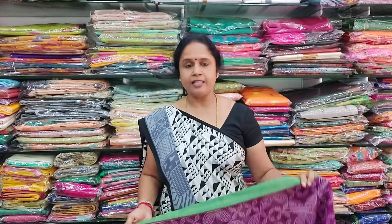We go live daily on Facebook at 8:30. Today's first collection: this is a mixed cotton saree in the range of 500 rupees.